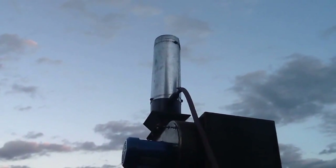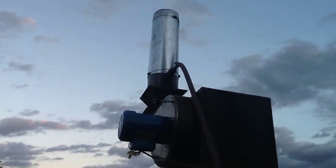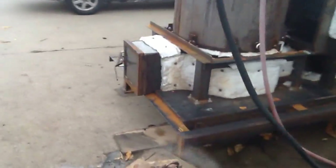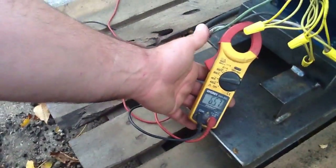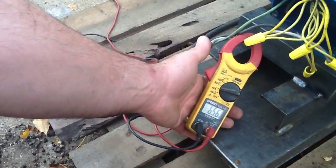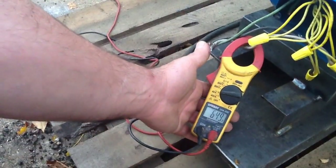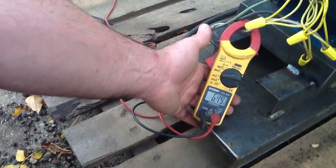Now we're blowing the steam out the stack and it's actually not visible because it's a hot discharge. We're running about 300 to 400 degrees on the discharge, and our boiler temperature is about 300 degrees. We're putting out 6.5 amps at 240 volts AC. That's grid-tied and that's being fed right back into the building, and we're using it.